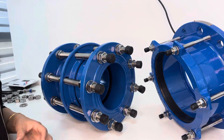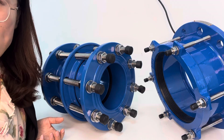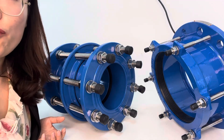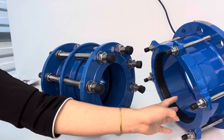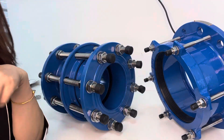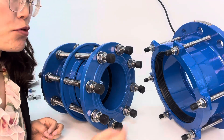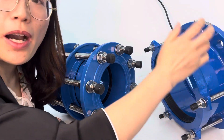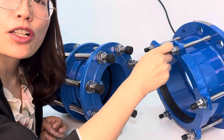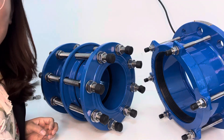For metal material pipe joints, a good performance coating is necessary to use the pipe joint for many different applications. The FBE coating is normally used for potable water, and for seawater there should be rubber lining inside, with epoxy paint for anti-corrosion outside. We also have the Nylon 11 coating.